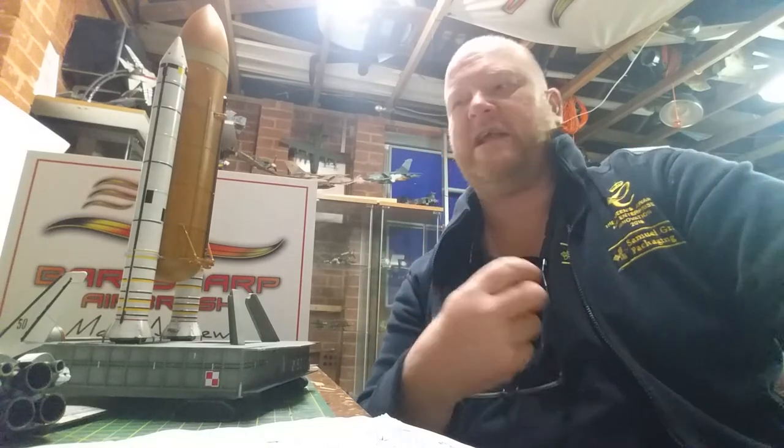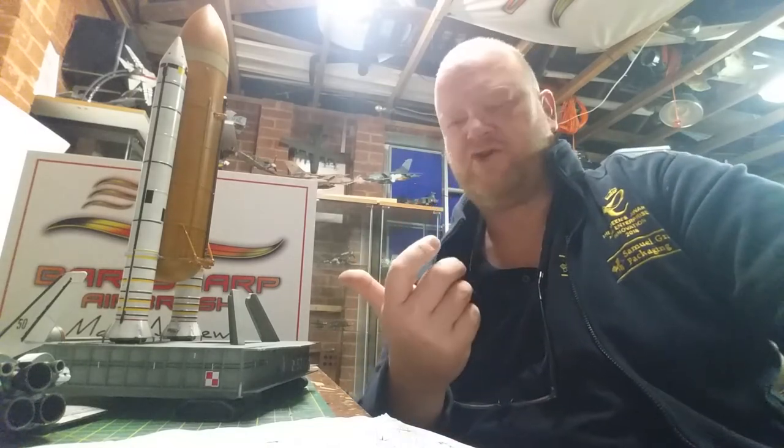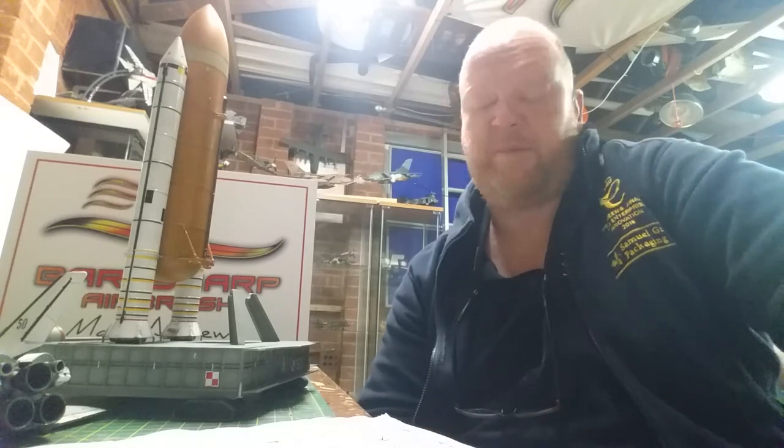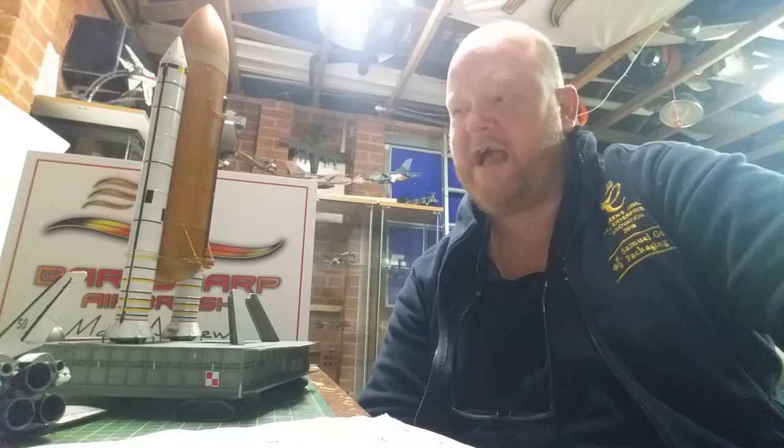I think as far as the detail is concerned, I'm not sure what it retails for — is it 30, 35 quid, something like that? And again, with the Flogger, I said you get what you pay for. And I suppose with this, you get what you pay for. You've got to take your time, because there's a couple of fit issues.